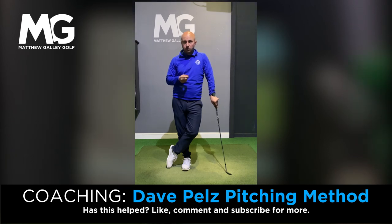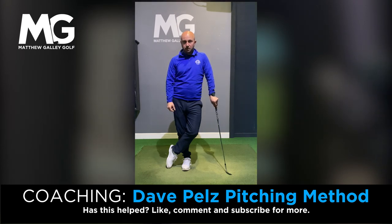Thank you very much for watching today. Hope you find that really useful — something you can practice on the golf course. See you again very soon.